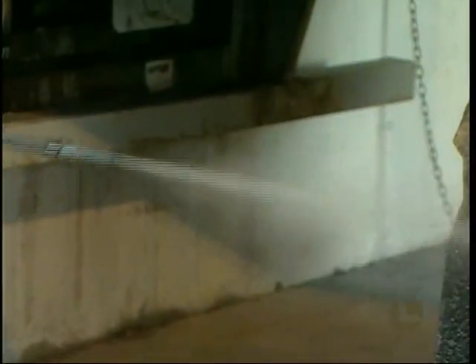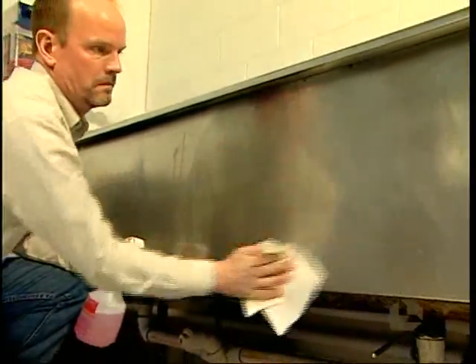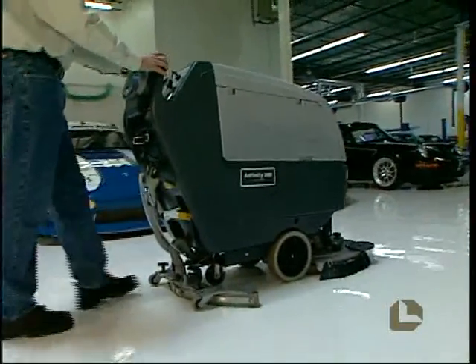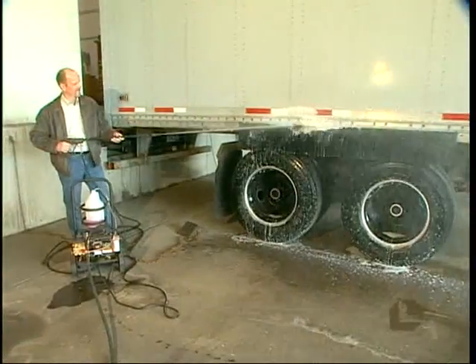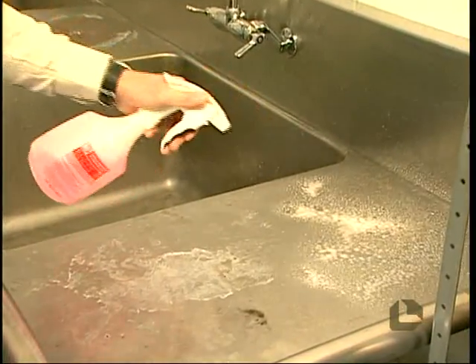Third Power is safe to use on any water-compatible surface, and its versatility makes cleaning and degreasing applications easy to do. Whether applied in floor scrubber machines, spray tanks, pressure washers, mop buckets, or trigger sprayers, Third Power achieves superior cleaning results.